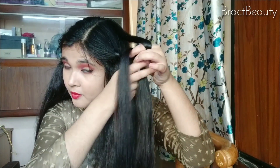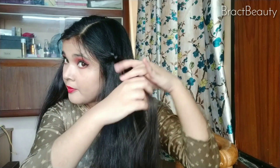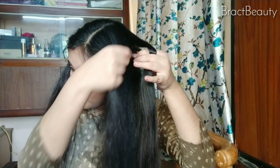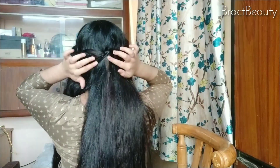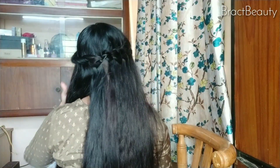Keep the first section in the middle and continue doing that until you reach to the back of your head. The first section stays constant and we will pick up new second sections each time, tying a knot keeping the first section in the middle. Once you reach to the back of your head, secure that first section back there using a bobby pin.